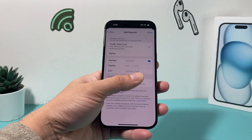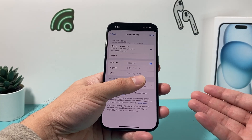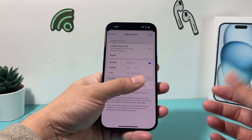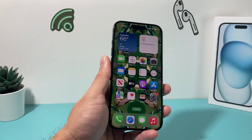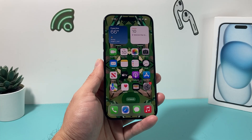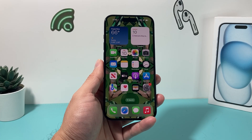Once you add that info in, you'll hit done. And if you have a balance, it will be added to your account and you can use it. Simple as that for adding a Visa gift card on the latest iOS version. I hope this quick video is helpful. If so, please hit that like and subscribe button. Thanks for watching guys, see you next time.